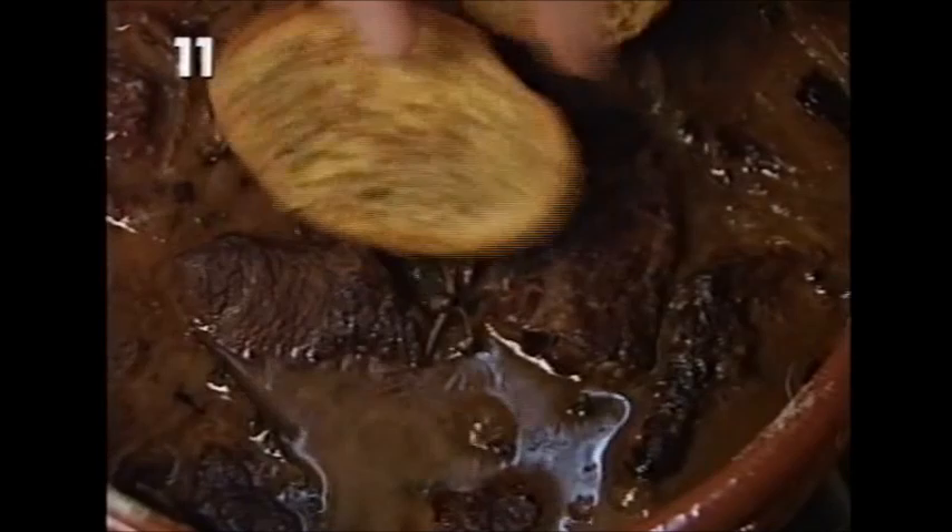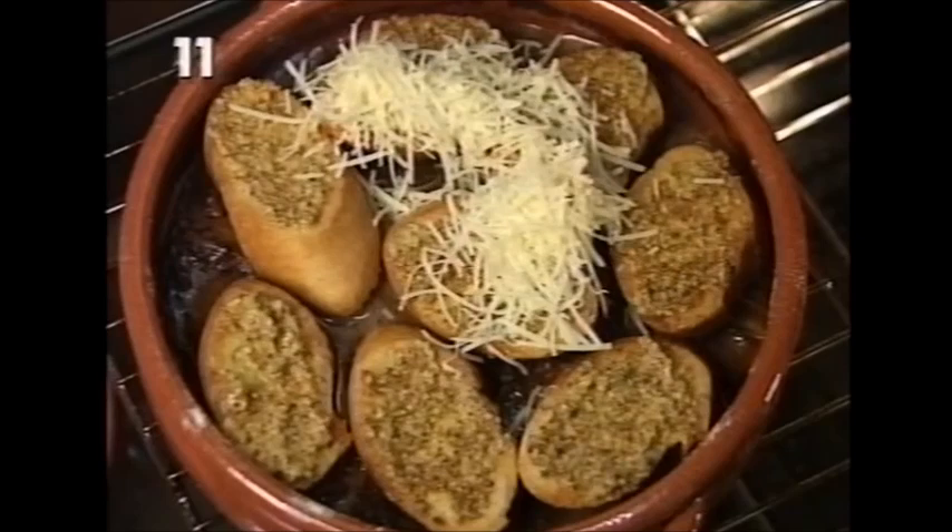Just before you serve it, cover the surface of the casserole with baked bread spread with grain mustard, then top that with grated Gruyère cheese. Then flash the whole lot under a hot grill until the cheese is brown and bubbling.